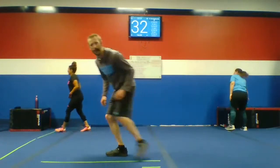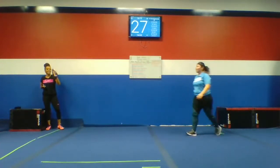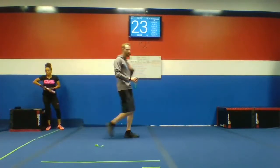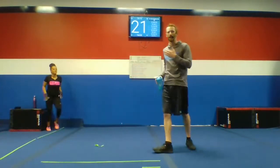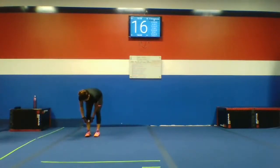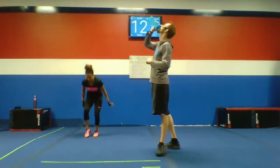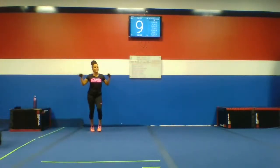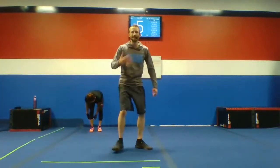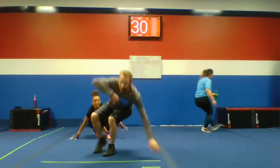Rest break — let's grab some water. Keep moving, though. You never want to stop. 15 seconds left. Take a deep breath. Let's do this again, let's get it harder. Body weights — biceps.